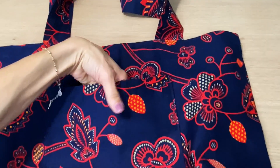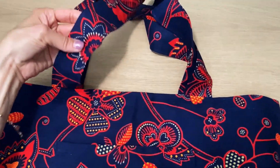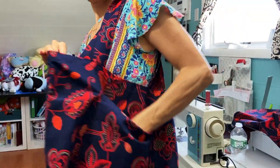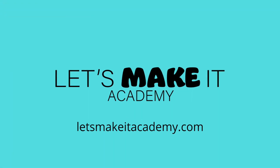And that's it — this DIY tote bag is complete! Super quick, super easy, and I really hope you enjoyed this tutorial. If you really love sewing tote bags like this, check out the other tote bags right up here on the screen. And don't forget to subscribe — thanks for watching!